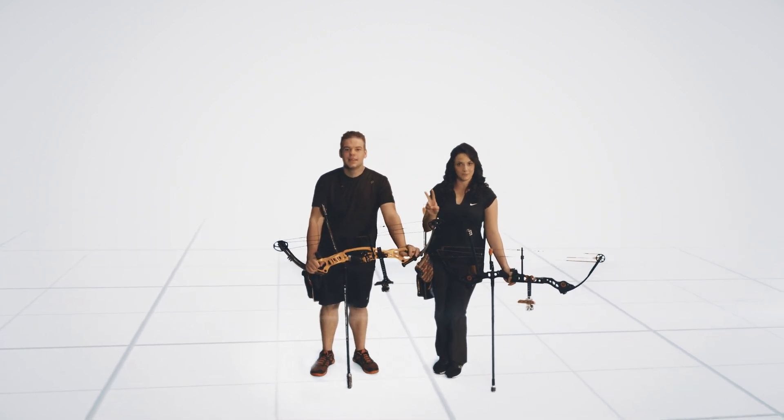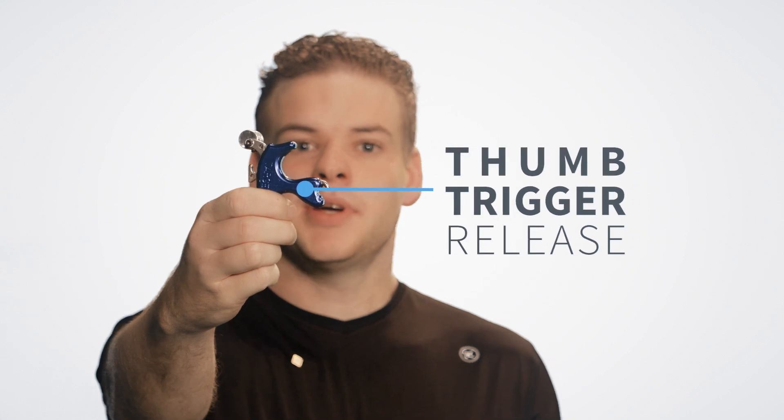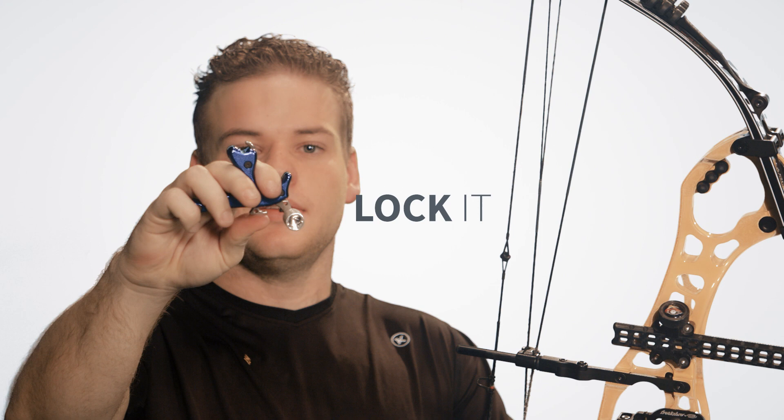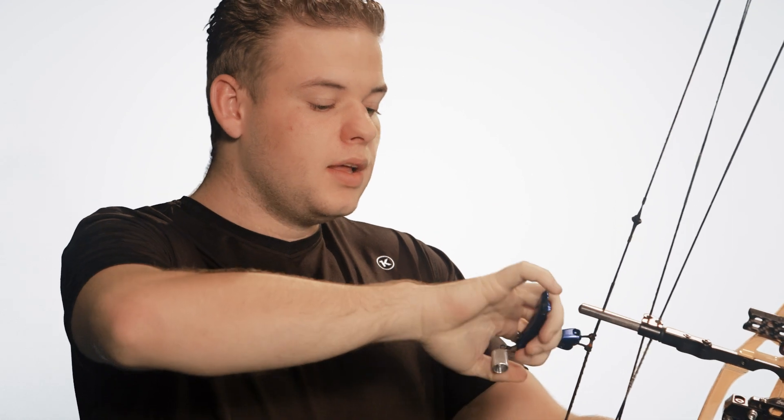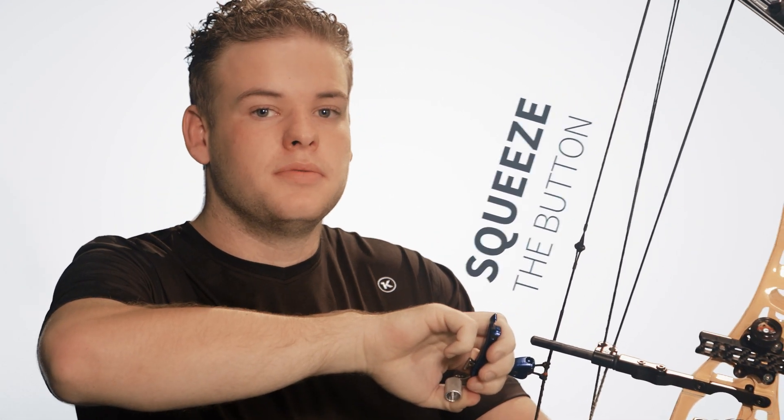In compound archery there are two types of release aids. This is a thumb trigger release. You can lock it by using this button, then you hook it on like this on the D loop. Then you gently squeeze the button until it goes off.